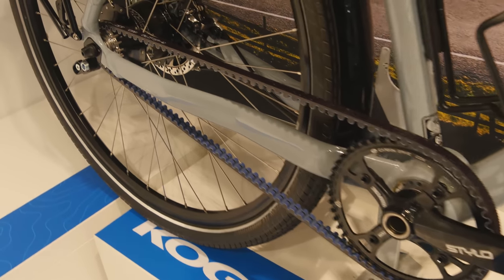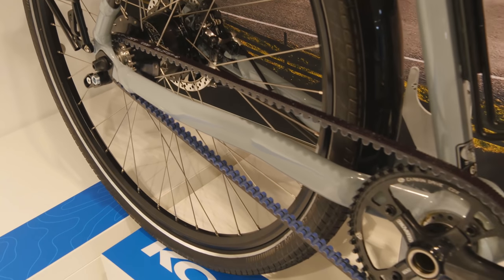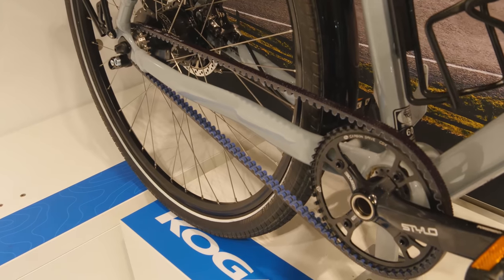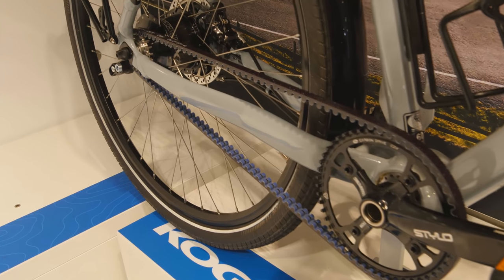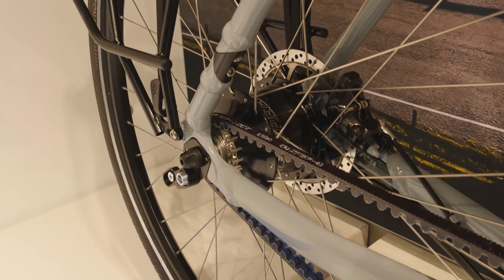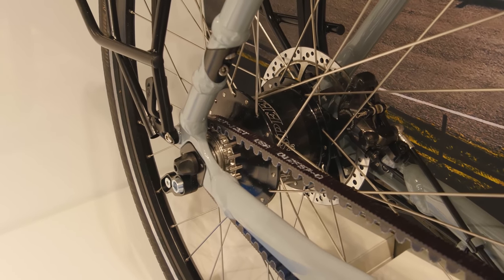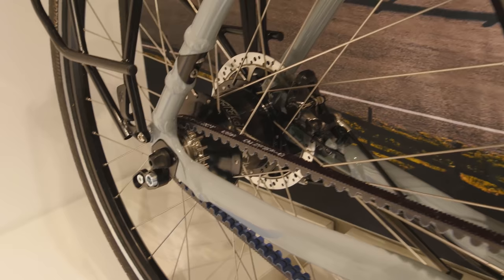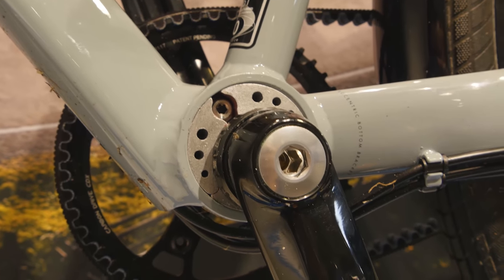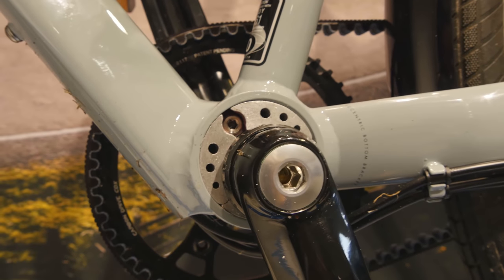I've gone with a belt drivetrain — these belts will last at least 15,000 if not 30,000 kilometres. They're completely maintenance free, I never have to lube them, and they're completely silent. They are definitely the future for touring. Up the back I've got the Rohloff hub, which is essentially an internal gearbox with 14 gears inside. That'll give me enough gears to get over the Andes as well as enough top-end gears for a good tailwind. This is the eccentric bottom bracket — it allows me to adjust the belt tension. Koga put it in just to give the frame the stiffest possible rear triangle.